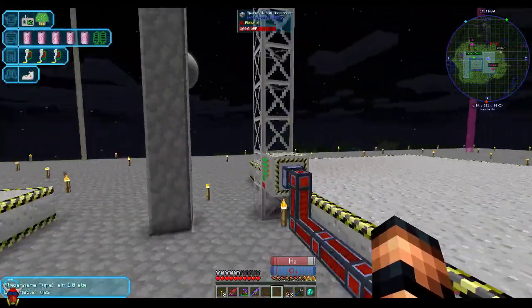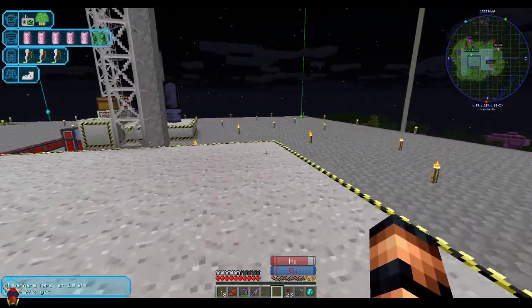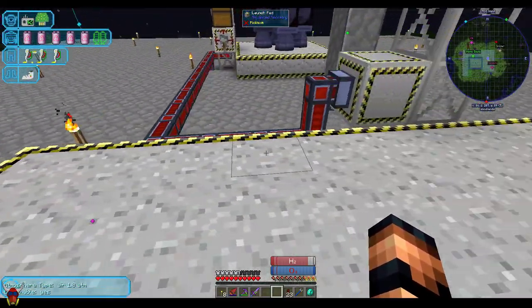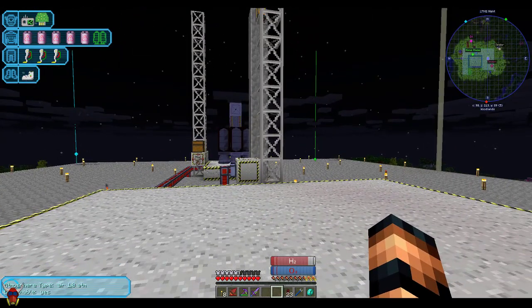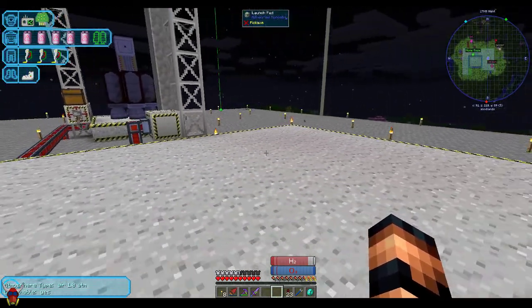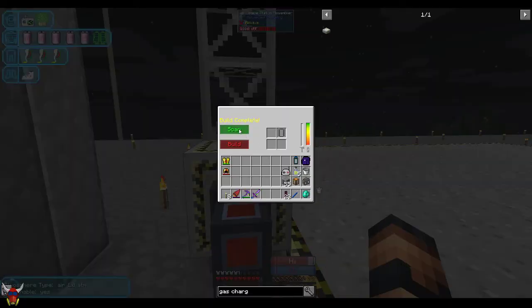This is pretty simple to set up. What you want to do is duplicate another launch pad except you're going to want to build it a little bit bigger. The reason for doing this is you want to build a sealed structure on it. As long as it's a sealed structure — I've actually got airlocks and then some pressure plates and stuff to kind of make that work. The assembler itself is set up just like the other one, so once this is ready to go you'll scan it and then build it.